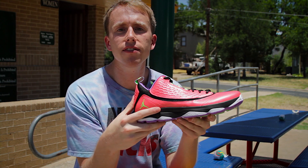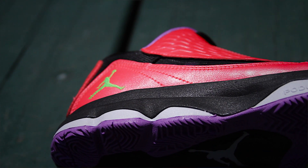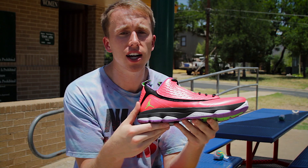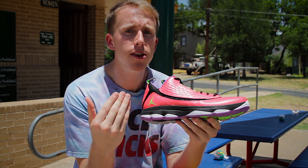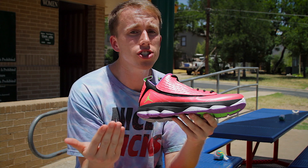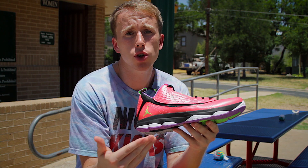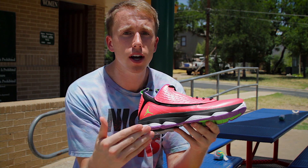Cushioning is another positive attribute of the CP3.VI AE. The shoe features Podulon technology and a Phylon midsole. I really like Podulon. A lot of basketball shoes these days, especially guard shoes, cut in the cushioning department for added court feel. While I usually like that, this proved really cushy and great for heavy landings or even drop steps, but was still responsive enough to play like a guard.